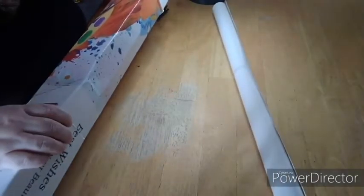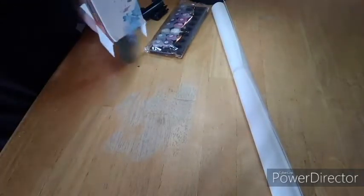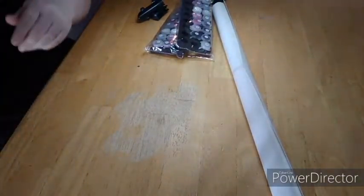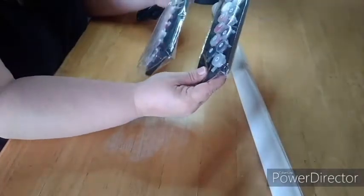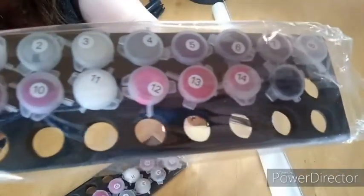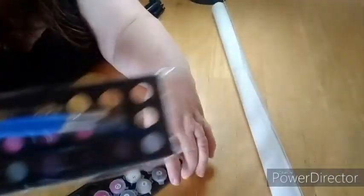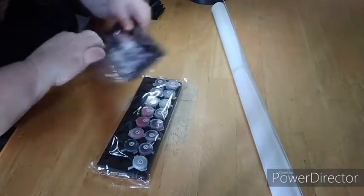Let's get into this and see what we've got. I'm really excited about it. I don't know what I'm getting myself into because I am not really good at painting — I don't have a steady hand or anything. It comes with the paint — really pretty, I like the colors. Of course these are the same, and I get one set of paint brushes.